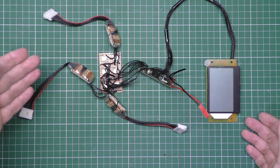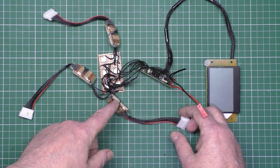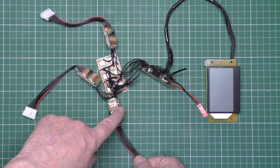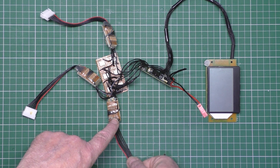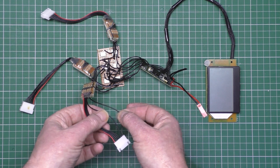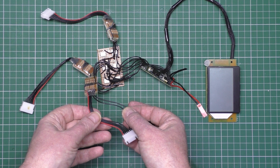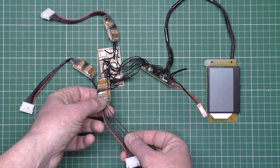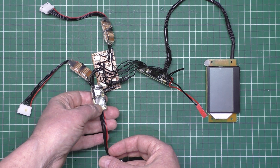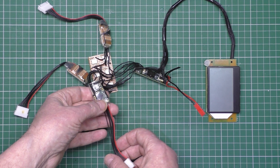It doesn't balance anything, it doesn't do anything basically. Now on here, these are actually Teensy LCs, and the Teensy LC on the back has got voltage dividers. What happens is — say that's cell number one — it can go up to 4.2 volts, so the voltage divider drops it down to below 3.3 volts, which is what the Teensy LC needs on the analog input. It won't go above 3.3 volts, otherwise you'll fry it.